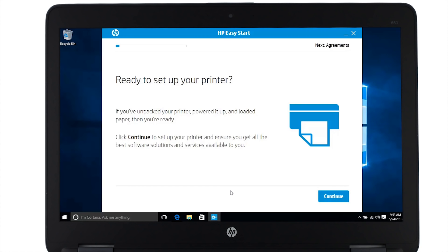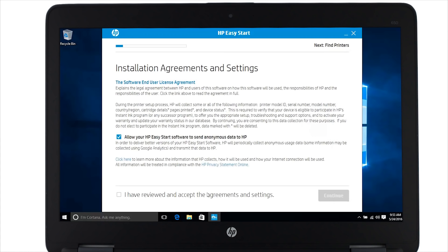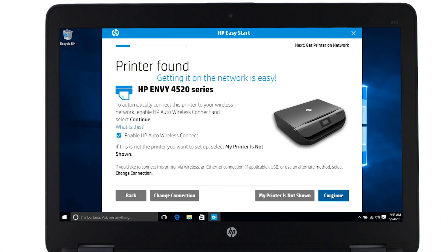The HP Easy Start utility opens. HP Easy Start will connect your printer to the network, activate and register your printer, and install the latest drivers and software. Click continue. Click the check box to agree to the terms and then click continue. HP Easy Start detects your printer. To automatically connect your printer to the same wireless network your computer is connected to, make sure 'Enable HP Auto Wireless Connect' is checked, and then click continue.